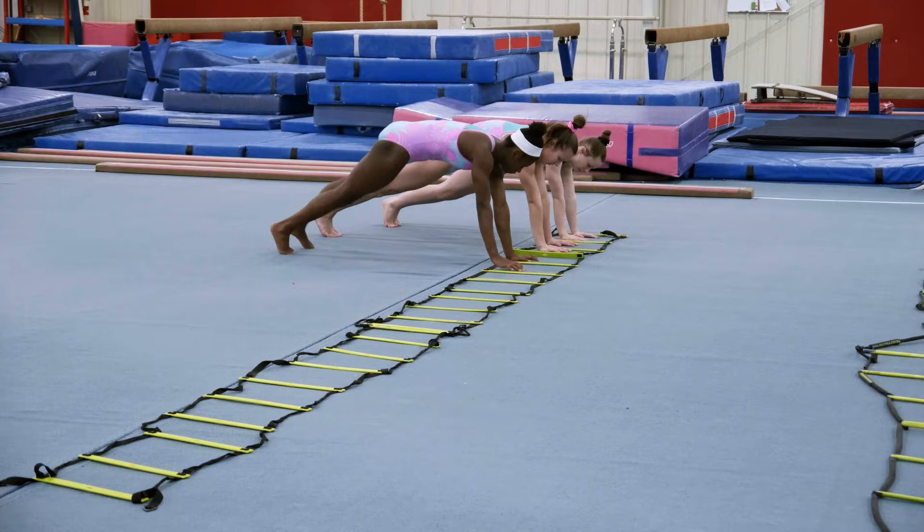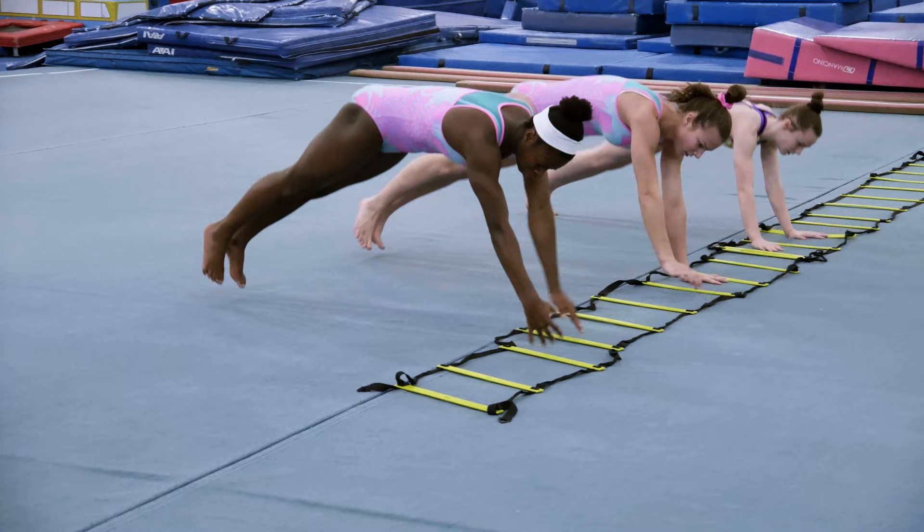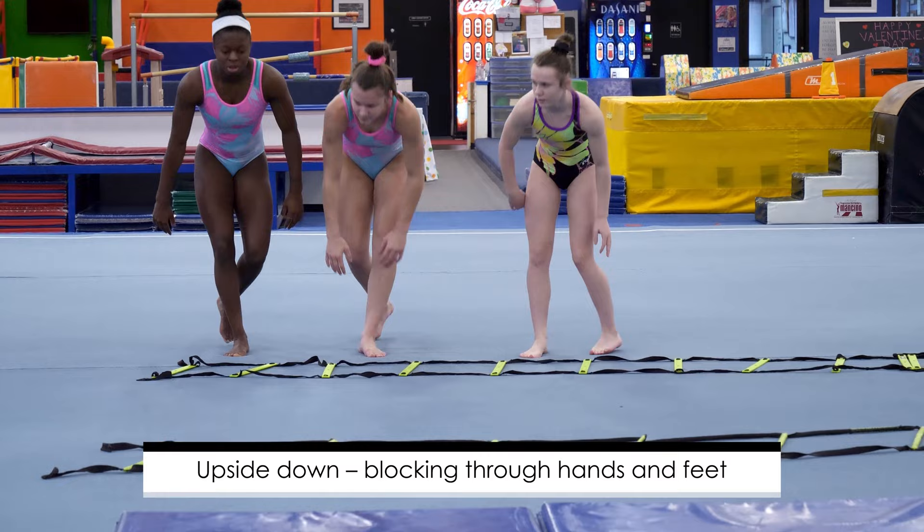So now they're moving very quickly through and back, hopping from two — push through those wrists, push through the wrists. Very good.